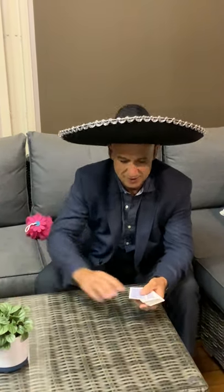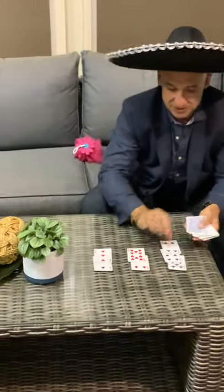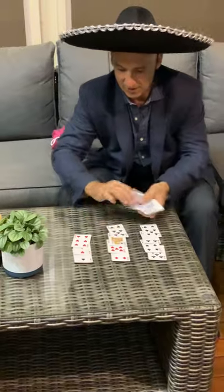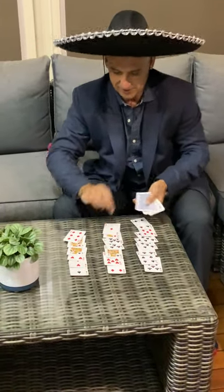Ready, guys? So you need 21 cards. Watch this. You do 1, 2, 3. 1, 2, 3. So you do 7 lots of 3, which is 21. So that's 4, 5, 6, and 7.